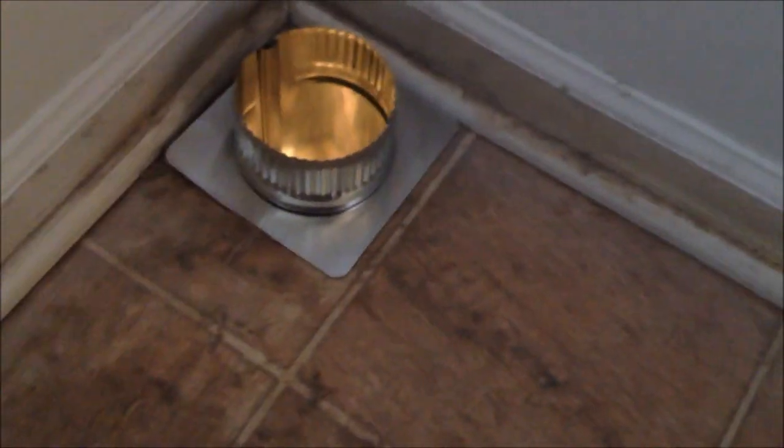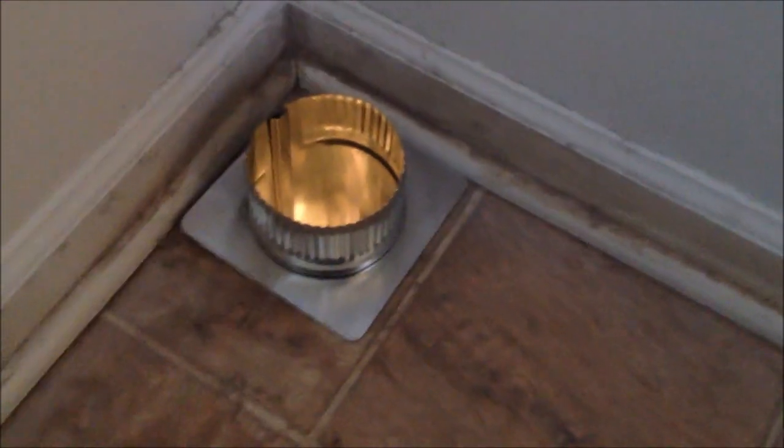I'll put a few screws in that flange and that will take care of it. Of course, I will strap it all properly in the crawl space.